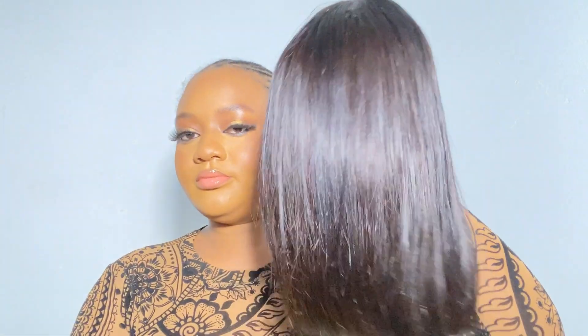I already unboxed this wig just to maybe straighten it a little bit, but you guys haven't seen it so I will show you. Let me know if you like content like this. If you haven't subscribed, please subscribe — I post about beauty, skincare, makeup, hair, everything that concerns beauty, so you're in the right channel. Let's get right into the video!